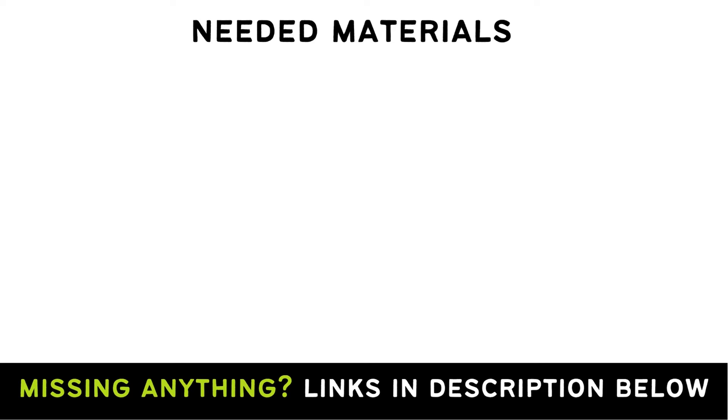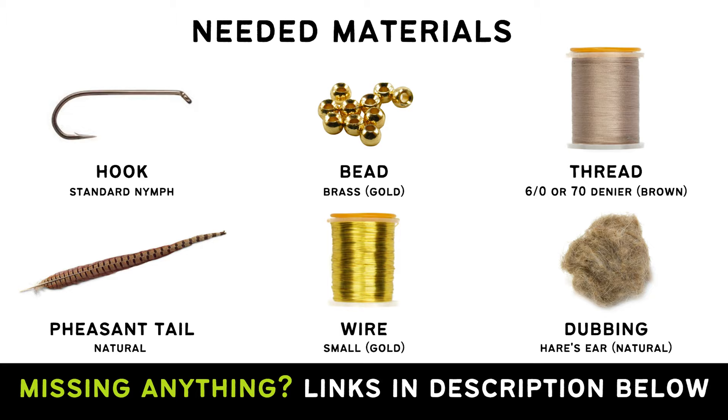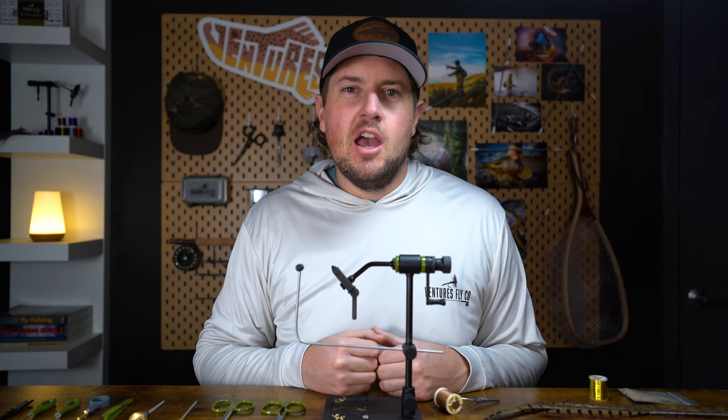To tie this fly, you'll need a standard nymph hook and brass bead. I'm using a size 14 hook and a 1/8 inch bead in gold, some 6-aught tying thread in brown, some pheasant tail fibers, some gold wire, and Hare's Ear dubbing. Gather up your materials and let's get tying.